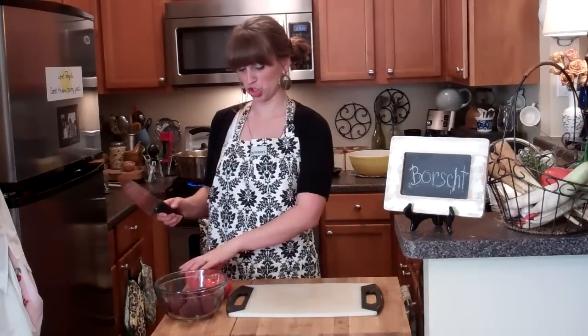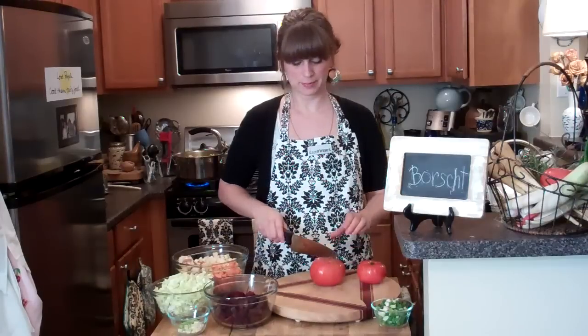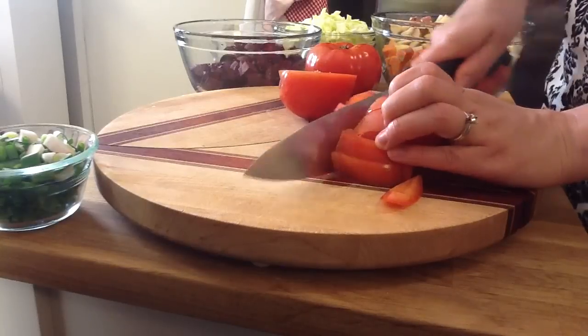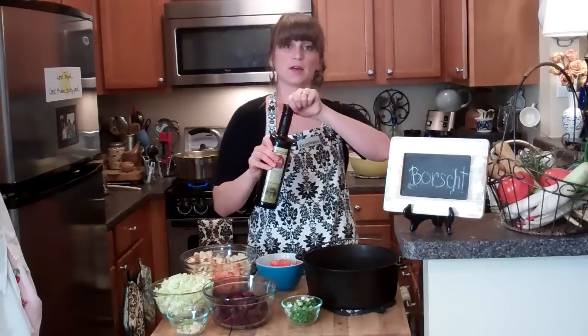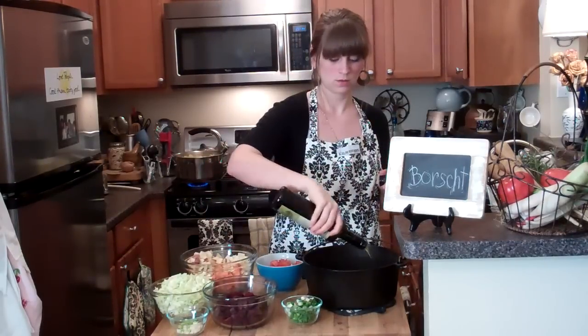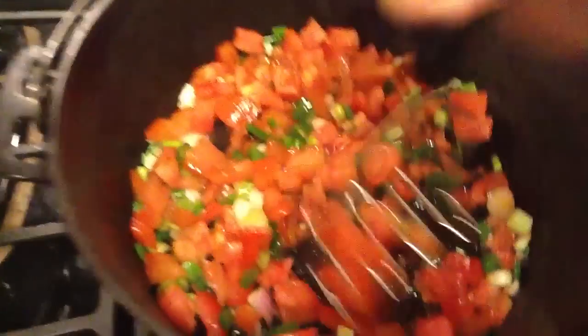For the borscht, I'm going to chop up a couple of beets — be careful because they stain. Next, I'm going to cut up my tomatoes. You can use a serrated knife to cut tomatoes; I'm going to cut them in fairly small chunks. I think I'll just do one tomato. I'm going to get my pan hot and add about two tablespoons of olive oil, one whole spring onion chopped up, one whole fresh garlic, and then my tomatoes. As the tomatoes start to cook, using a potato masher I'm just going to smash them. Let that cook for a couple of minutes over medium heat.